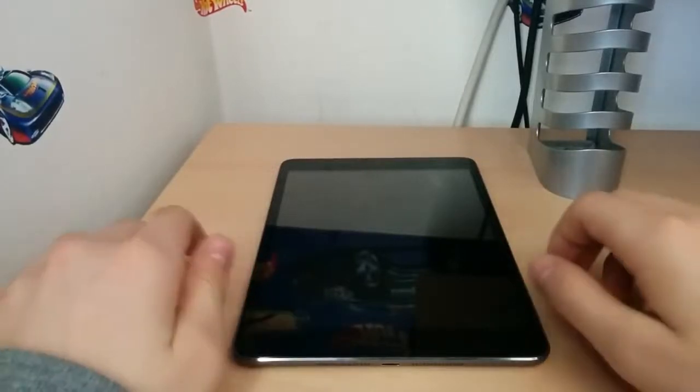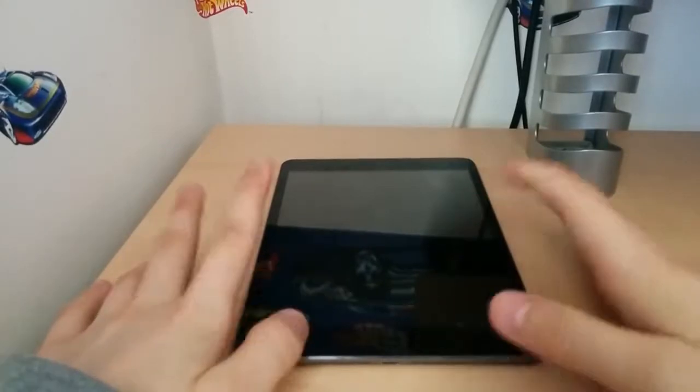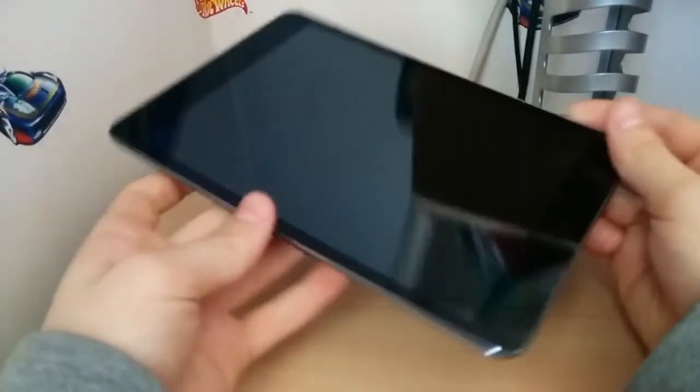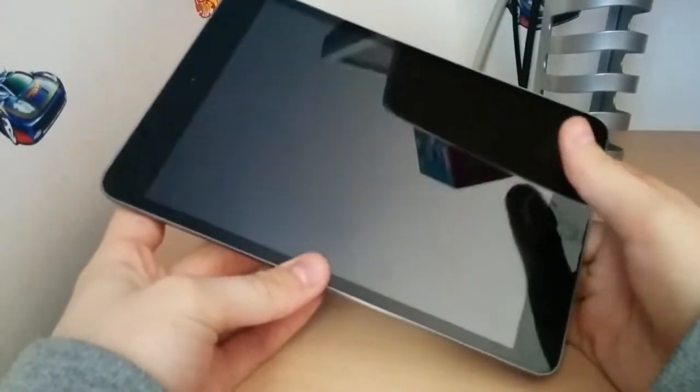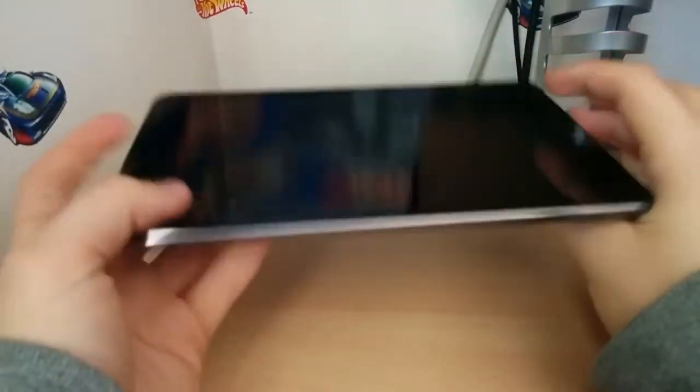What's going on everybody? This is DevonRabyHD here, back again with a video. This is my review of the iPad Mini Non-Retina — this is the first generation, so this is 2012's model. Let's take a quick look around this guy.